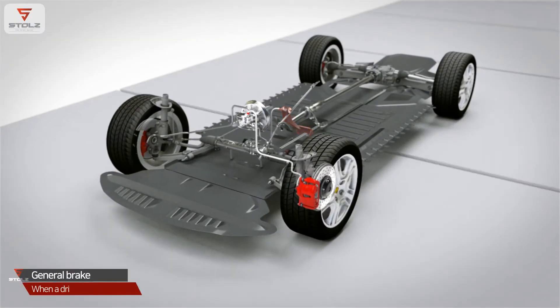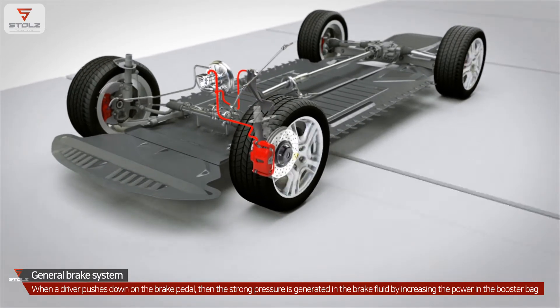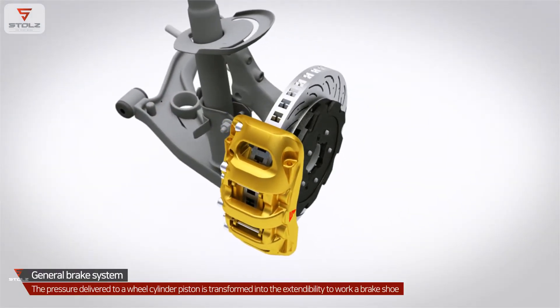In a general brake system, when a driver pushes down on the brake pedal, strong pressure is generated in the brake fluid by increasing the power in the booster. This pressure is delivered to each cylinder piston, and the pressure delivered to a wheel cylinder piston is transformed into force to work a brake shoe.